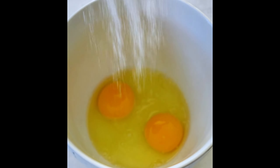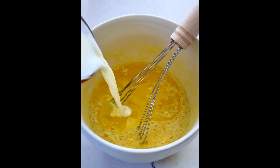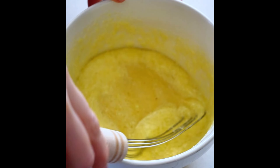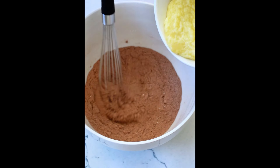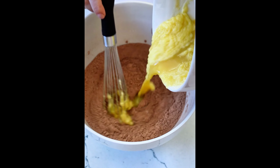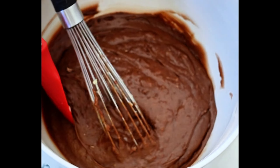Then in a separate bowl, whisk together eggs and sugar. Then pour in some cooled melted butter, milk, and vanilla extract. Whisk that all until combined. Grab those wet ingredients and pour it over the flour mixture slowly.